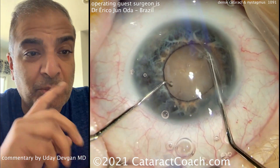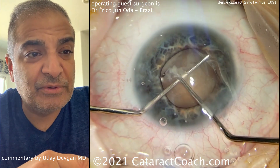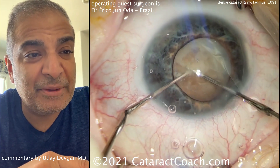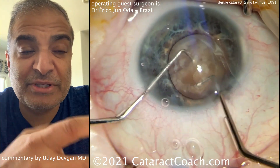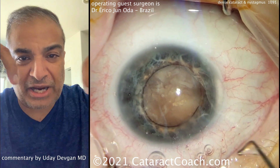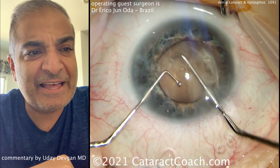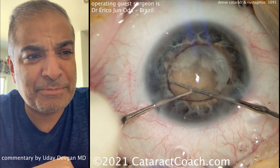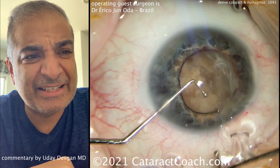Let's watch the technique — this is the first time I'm watching the video, so we're watching it together. Two choppers going inside the eye to rotate it — that's a very helpful maneuver. And now the two choppers are going to the equators and chopping the nucleus just like that. Beautiful separation. The technique of using two choppers 180 degrees opposite each other traps the nucleus between the two chopper tips so you can split it. You don't need holding power because you're lining these exactly opposite each other.